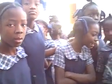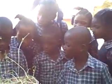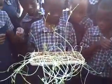Here's Whitelan's class with their tray of cotton plants.